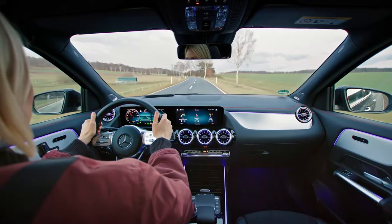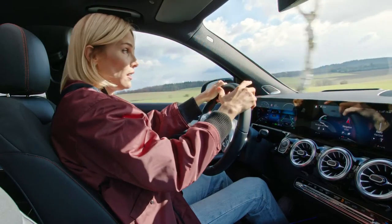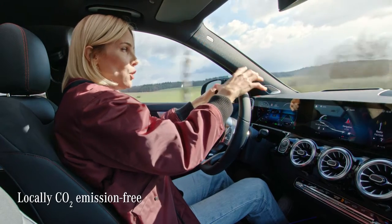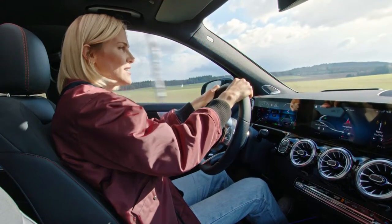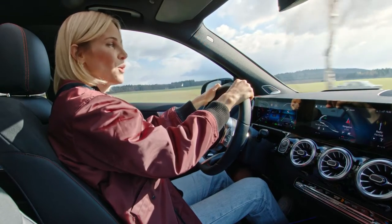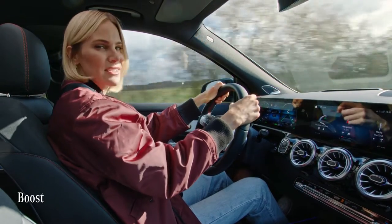EVs do so many things that thrill me. Not only are they locally CO2 emission-free, but they also have really great acceleration, especially when you use the boost. I think it's time to try it.